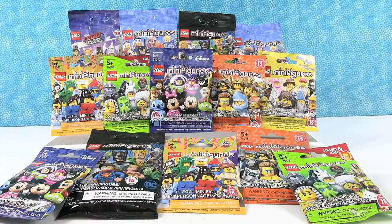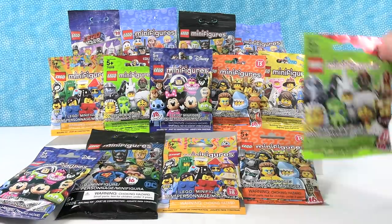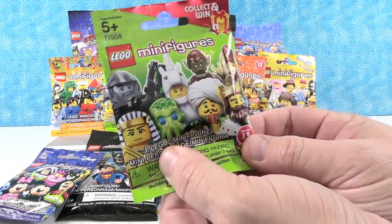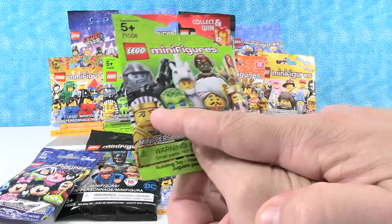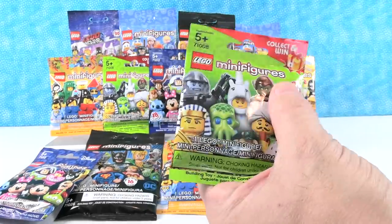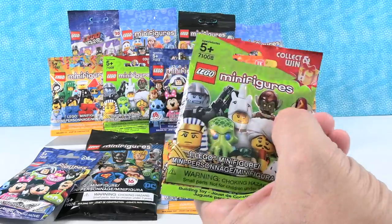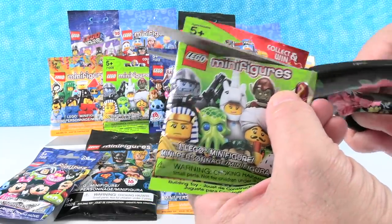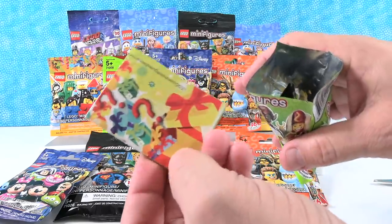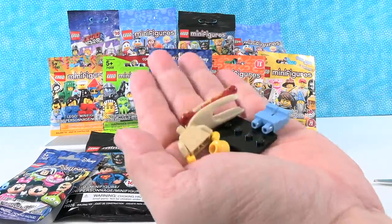Paul, which one would you like to start with? I think I'm going to start right here with series 13. So this was a cool series — you get all these people, but I think this Egyptian warrior or the goblin. We've never got many goblins, so let's see who we get. You need lots of goblins to make a goblin army. Here's our checklist. Oh, I have hot dog guy. That's pretty cool.